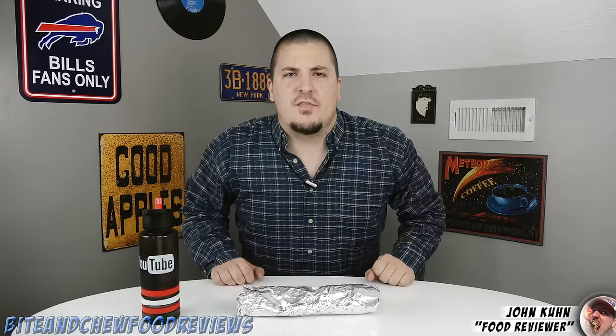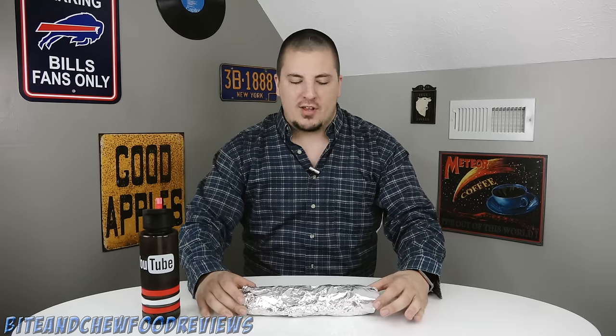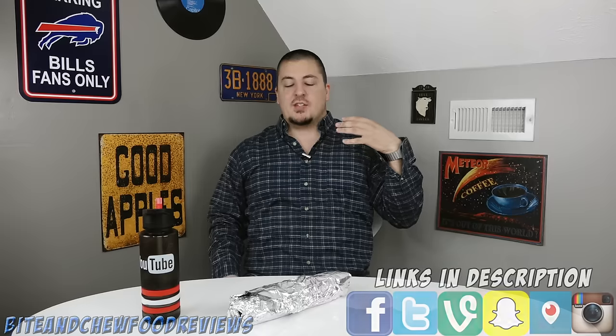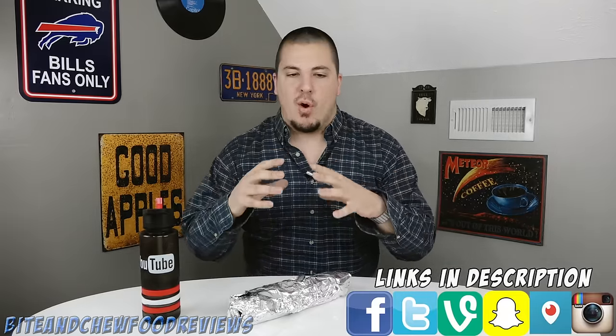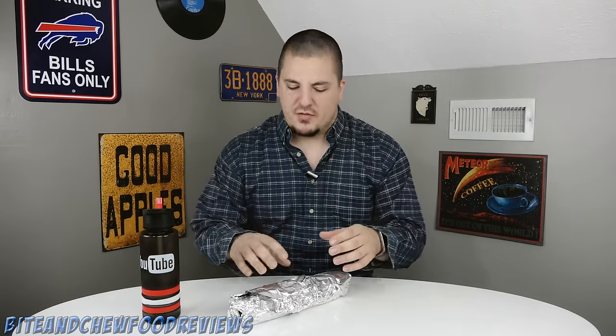What is going on guys? John here for another food review. Today we are back at Costco to try out an item they have called the chicken bake. The chicken bake is on their front colored menu advertising itself while you're shopping. It is $2.99 — a bread-covered chicken, bacon, cheese, and Caesar dressing filled stick of food.